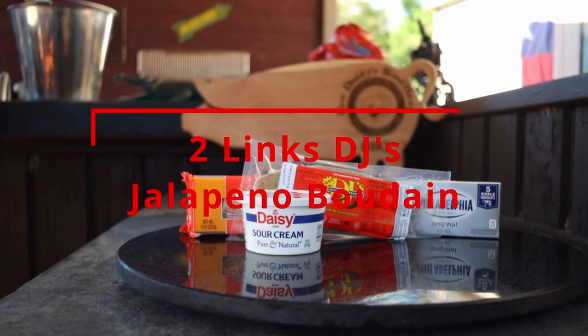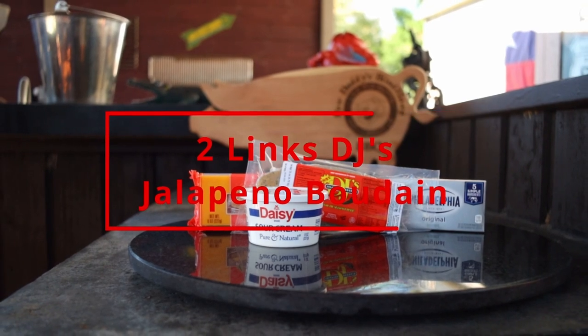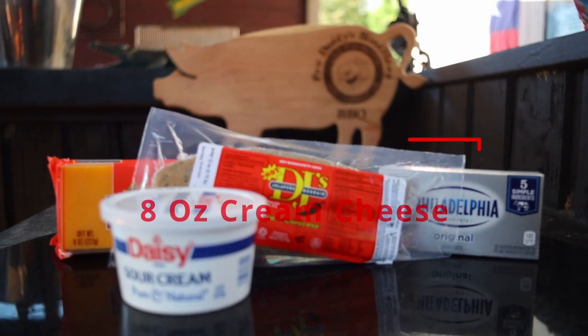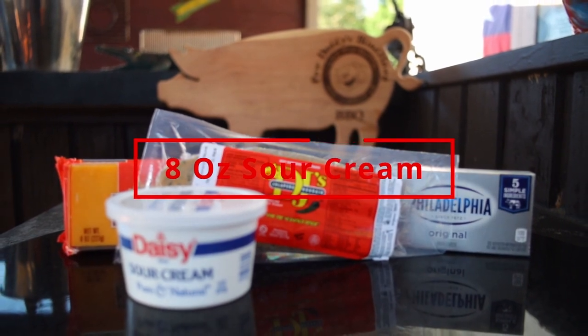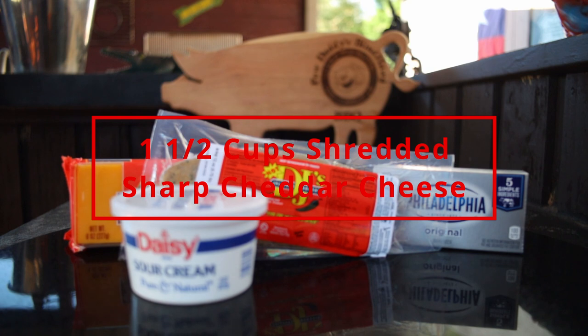Here are the ingredients we're going to need: two links of DJ's jalapeño boudin — you can use three if you'd like, it makes it a little bit thicker — eight ounces of cream cheese, eight ounces of sour cream, and one and a half cups of shredded sharp cheddar cheese, or you can always sub in your favorite.